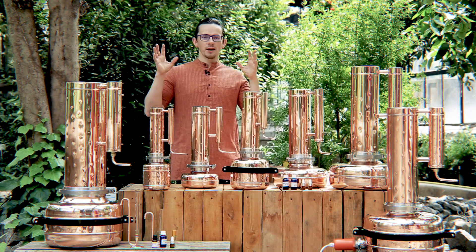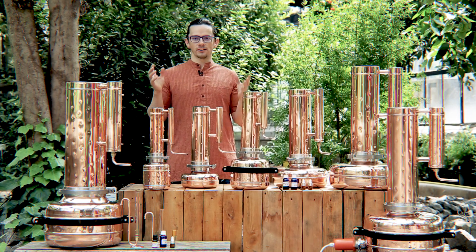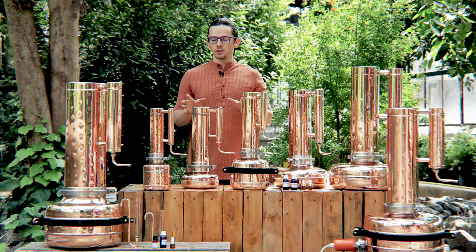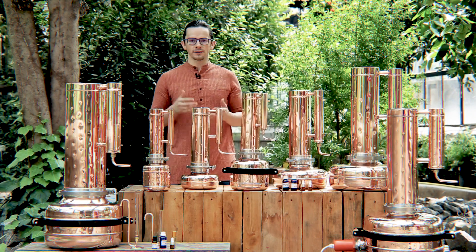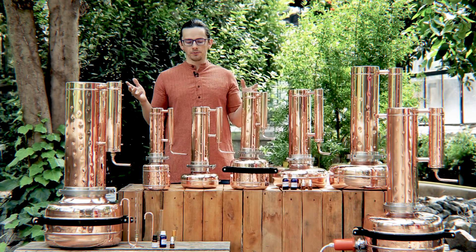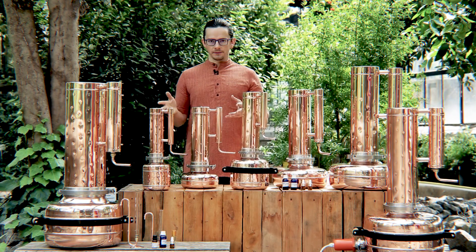Hi, CopperPro friends! Today I'm glad to introduce you to our range of products which our clients worldwide use for extraction of essential oil and hydrosol. A few years back I was doing more or less the same video where we had only four models of our products for essential oil, and today we have seven. This is not the whole range but I would like to introduce the most common distillers.